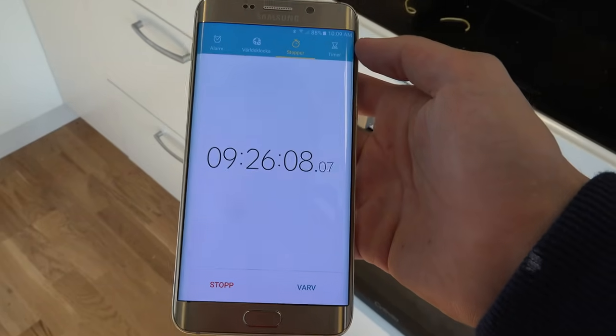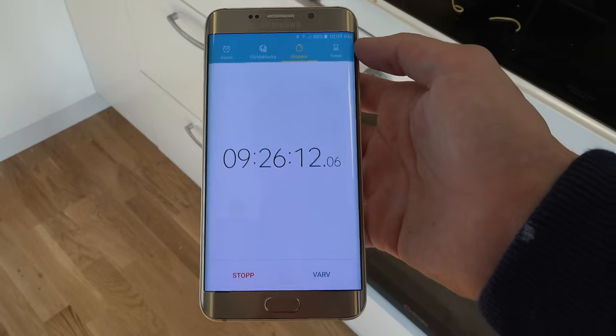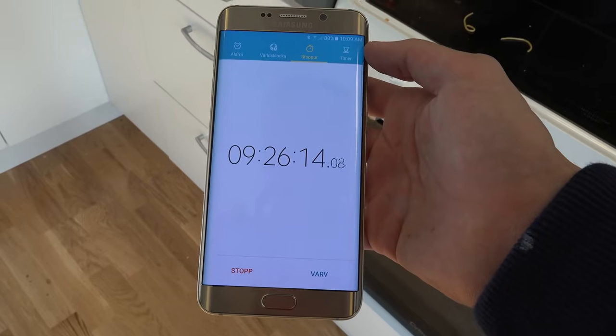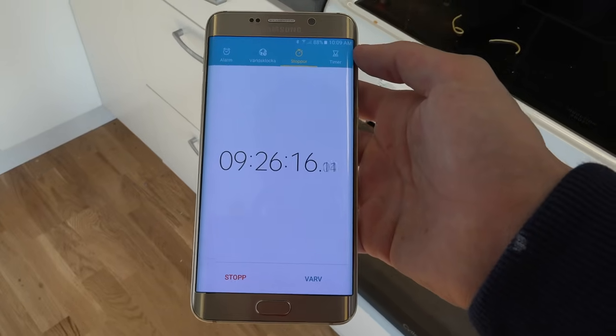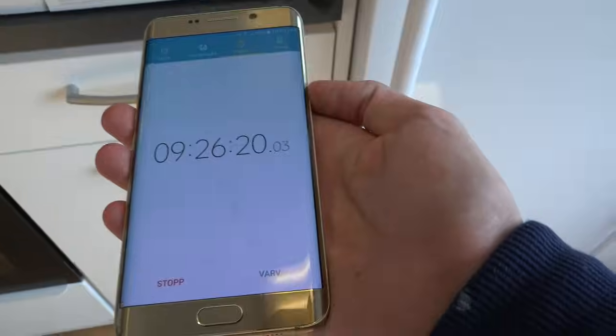Hey guys, so I am back. It's time to take out the S6 and the S7. They've been in the freezer now for nine hours. So let's see how it looks. Remember, the S6 is not a water-resistant phone, so I have no idea how it looks.